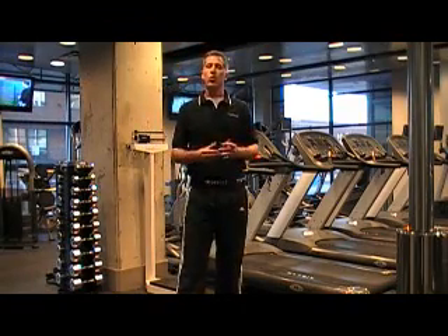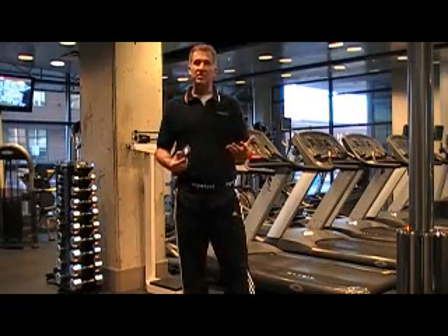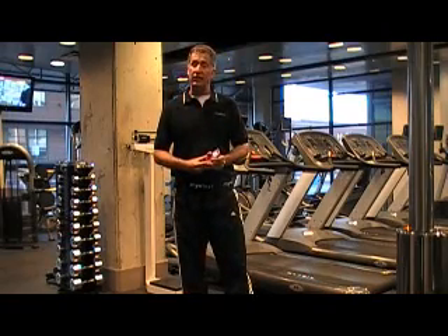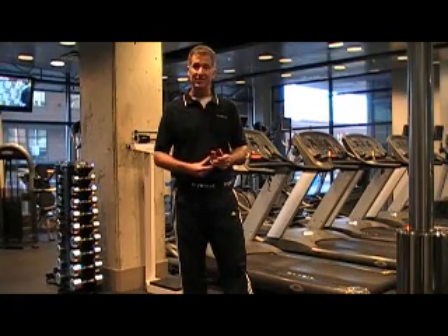I hope that gives you a quick illustration of how the MyoTest squat jump static jump protocol works. If you'd like more information, please visit MyoTest.com — M-Y-O-T-E-S-T.